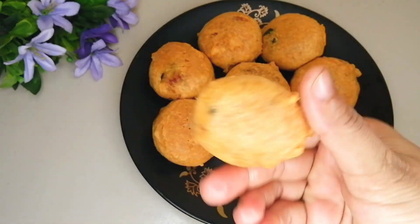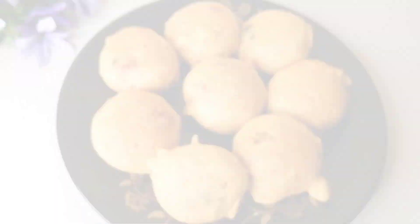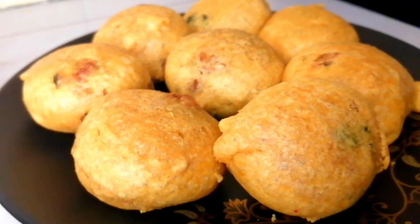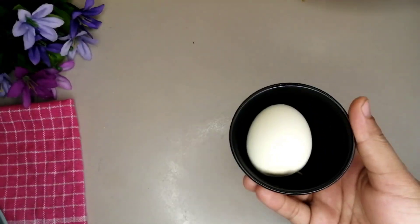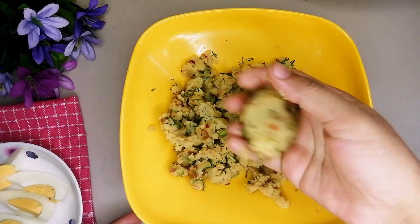This recipe is ready for you. Here is how the aloochop is made — I took one egg, and I divided the egg. I prepared the aloo chop with the egg mixture.